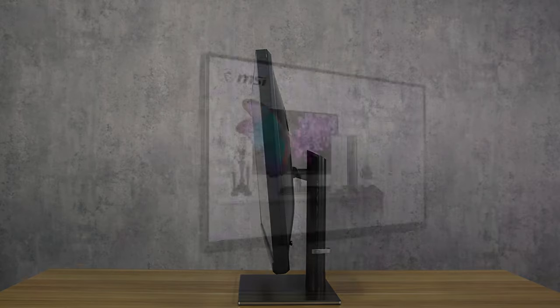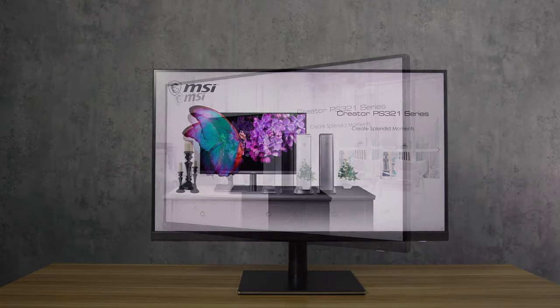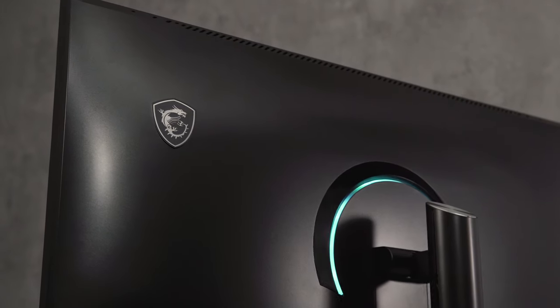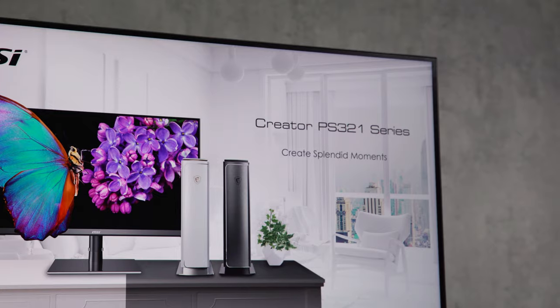When creating behind your monitor, you are also able to adjust the monitor however you like. Take your creations to the next level. What are you waiting for?